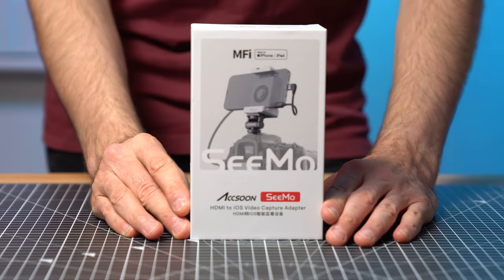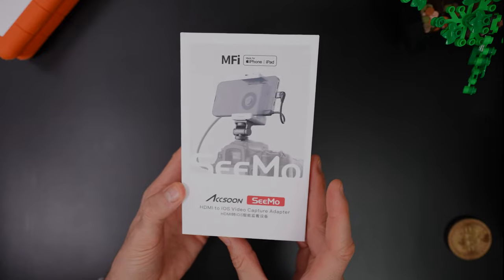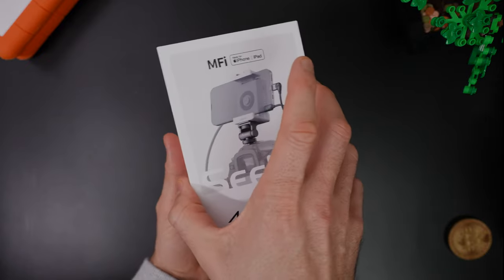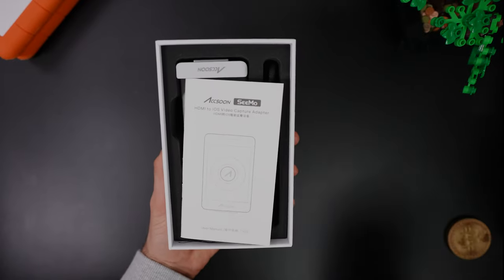Today I'm using my iPhone as my camera monitor by using the SEMO from Axoon. It takes your iPhone or iPad and turns it into a full production monitor for your camera. It's definitely a cheaper option for those of you wanting a monitor setup, and it's nice and light too for your gimbal.